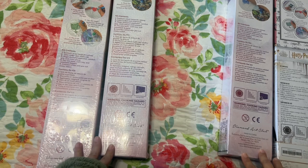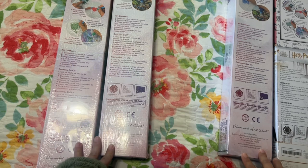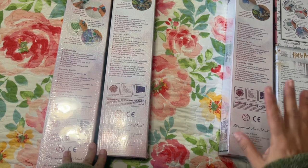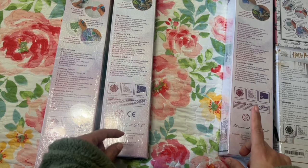I am currently working on Hide and Seek from Craftably and I was able to get a little bit done yesterday. Today is Wednesday, I believe, so this might go up Thursday or Friday. I'm not sure, but I did want to share what I got from Diamond Art Club.